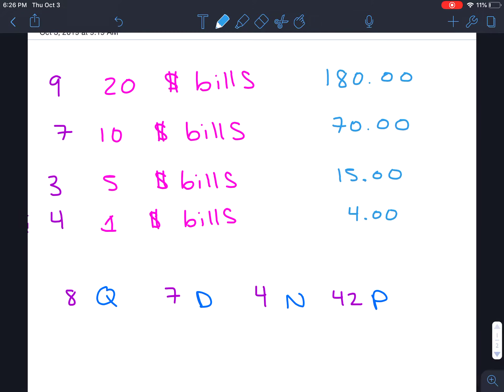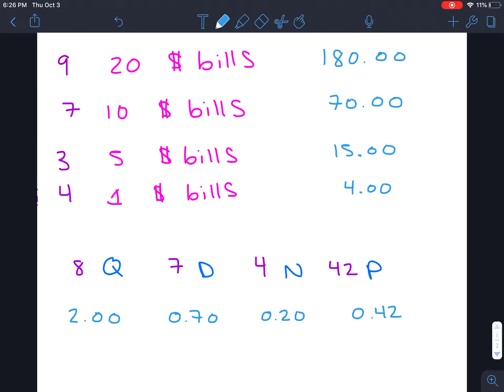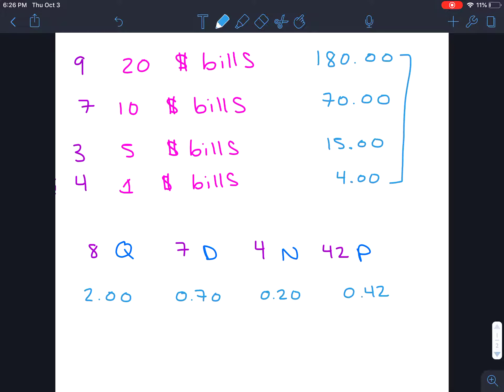Then I'm going to go through and look at the coins. So 8 quarters is going to give me $2.00, 7 dimes is going to give me $0.70, 4 nickels is going to give me $0.20, and 42 pennies is going to give me $0.42. Then I would total how much money I have in bills: $180 plus $70 is $250, plus $15 is $265, plus $4 is $269. So I have that much money plus all of this change.